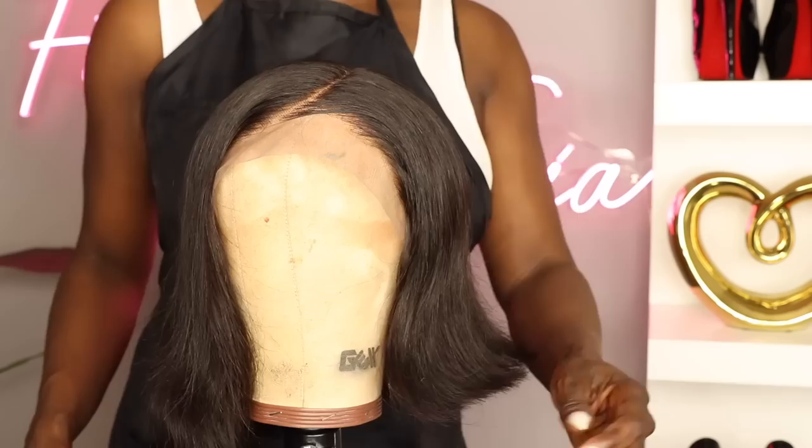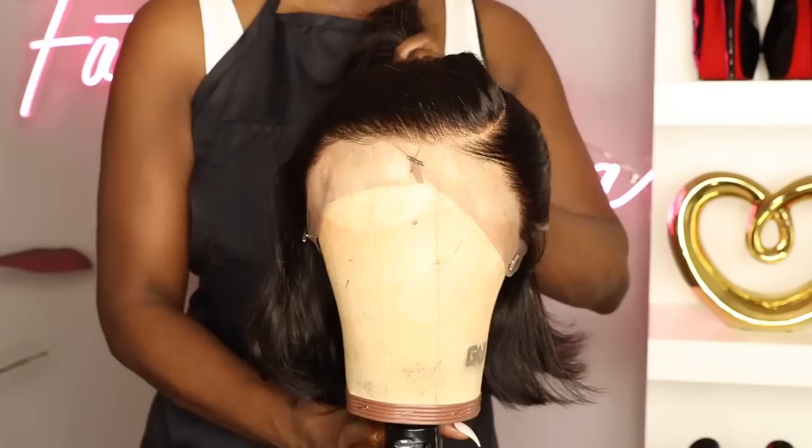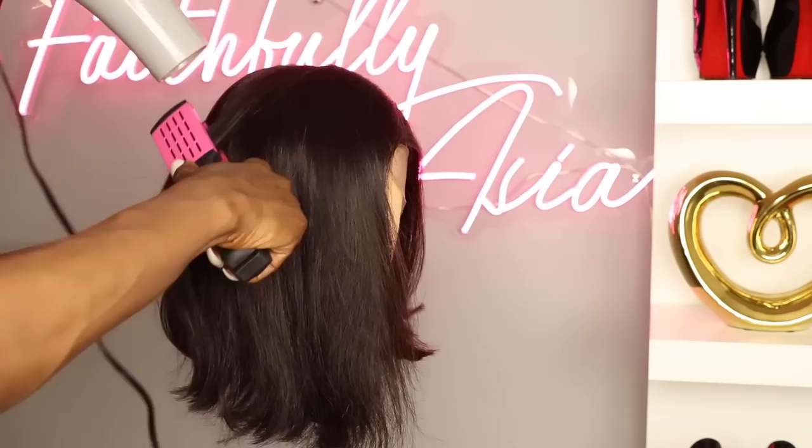After washing it, I'm just showing you guys what it looks like and giving you a closer look at the pre-plucked hairline. As you can see, this unit is ready to go — it's already pre-plucked and lightly bleached in the front, so it is ready to wear. However, I do like to do certain things to make it a little bit more to my liking.